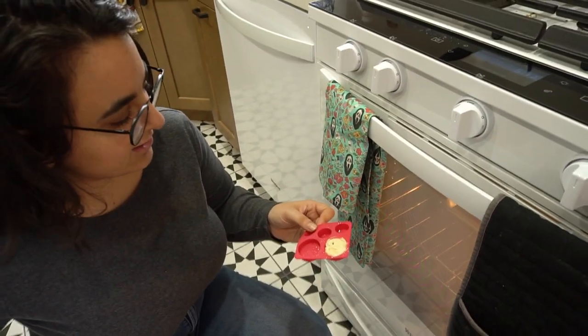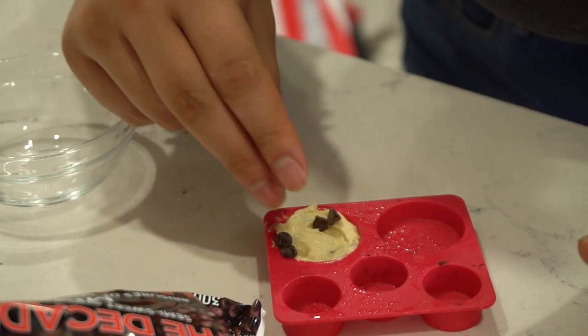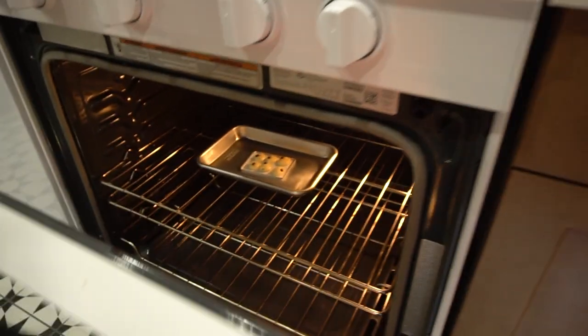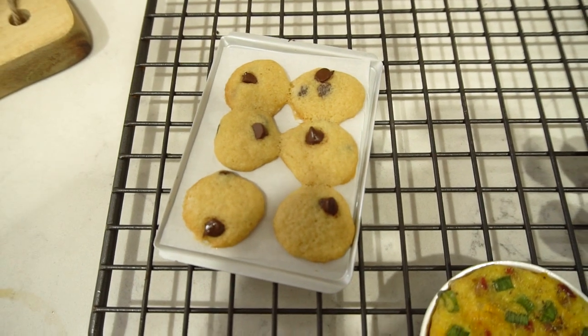Let's put chocolate chips on top — lots of chocolate! This just goes into the oven. Oh my God, the cookies are so cute. Don't ruin the cookies — perfect! They're out of the oven. They're extremely stressful to move.